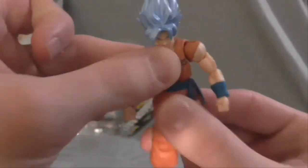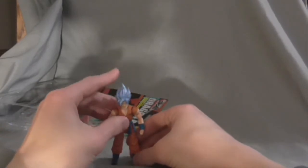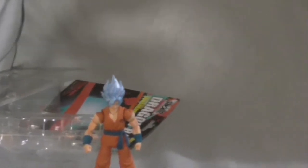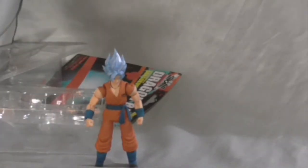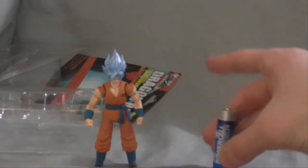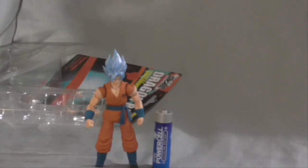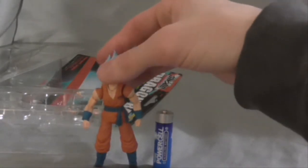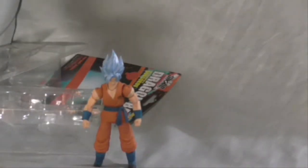He also swivels at the waist. I'm going to show you a size comparison to give you a clue how big they are. I've got a battery here — this is how big they are. They're about the size of two batteries. They're very, very small figures, probably about three inches, maybe a little bit smaller.